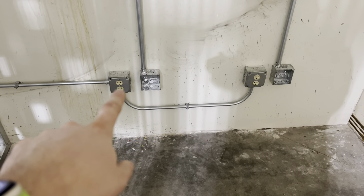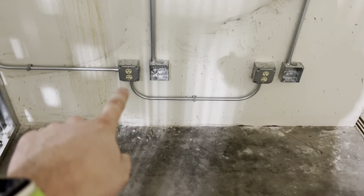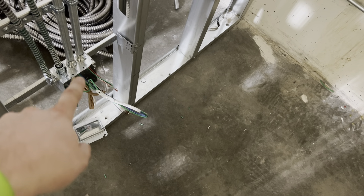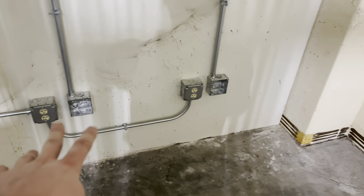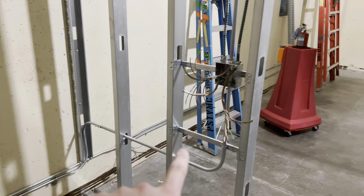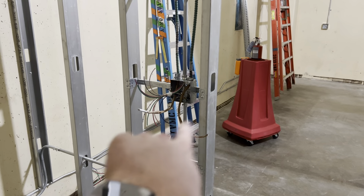Got some receptacles done — finished with the industrial raised. Still have to make this one up, put the mud ring on it, because this one is getting sheet rocked. So I got those two done, that one done. And then all these ones along the wall are ready to go. Those can get made up tomorrow.